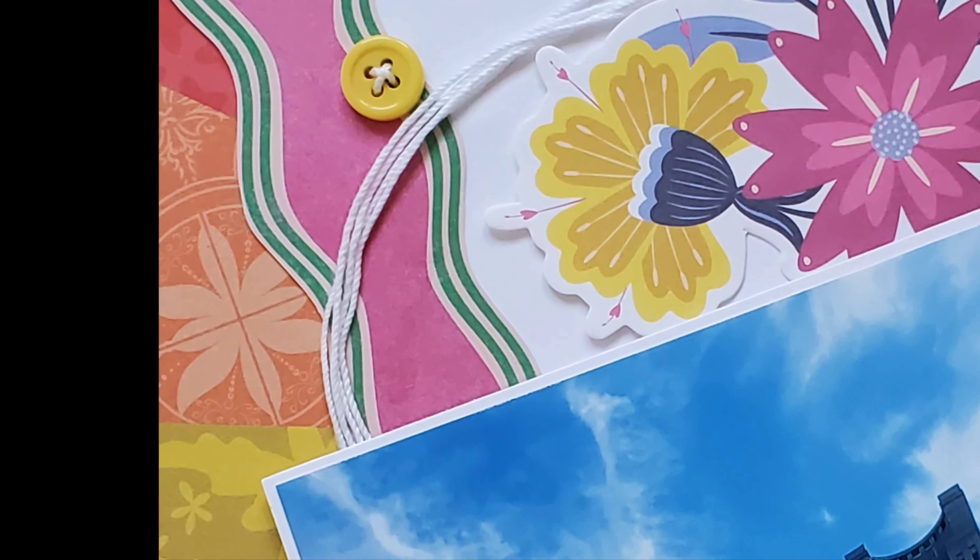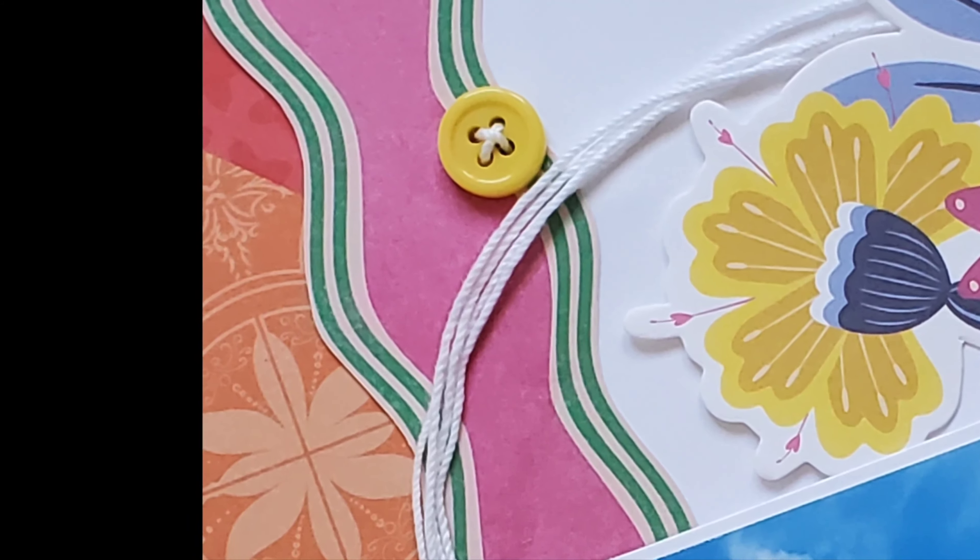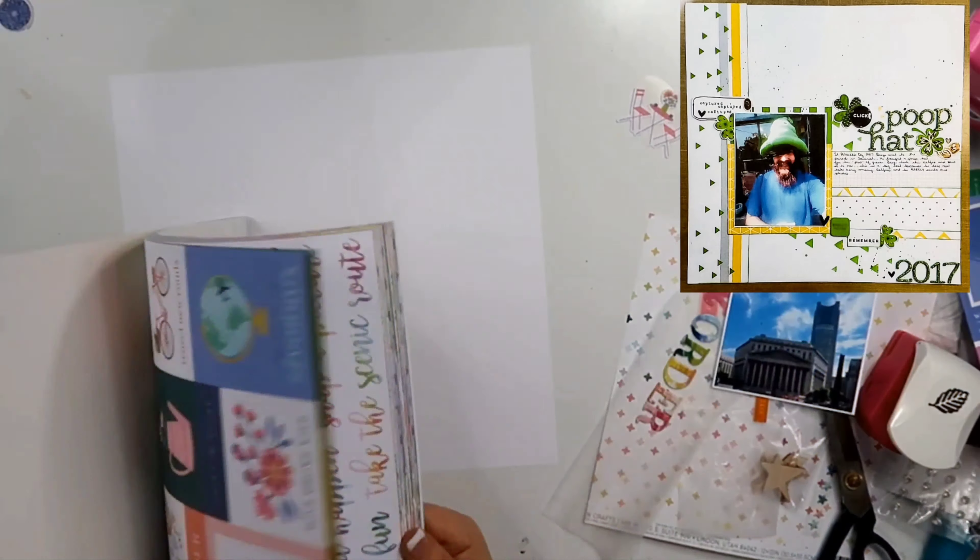Hey guys, welcome back to my channel. I am Becky, and today we're gonna be using the Paige Evans Horizon Collection for our layout.